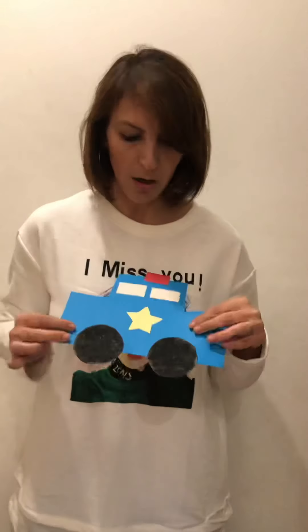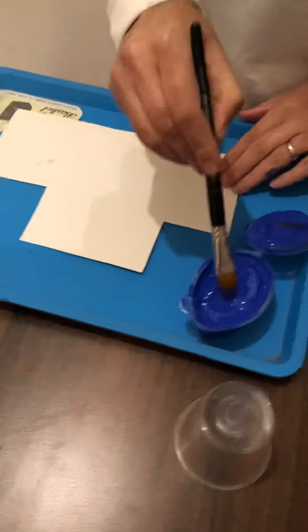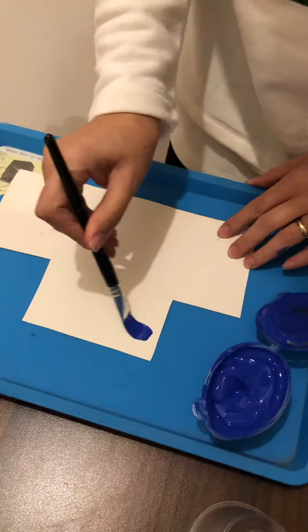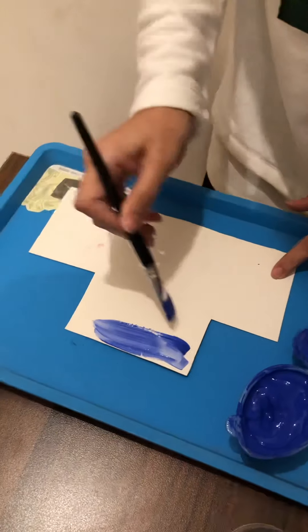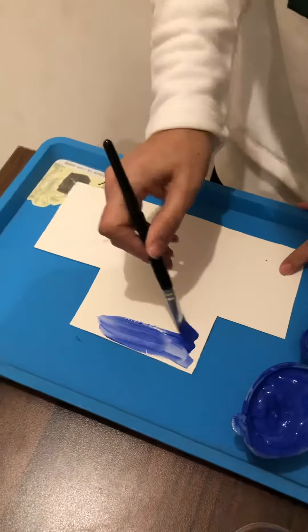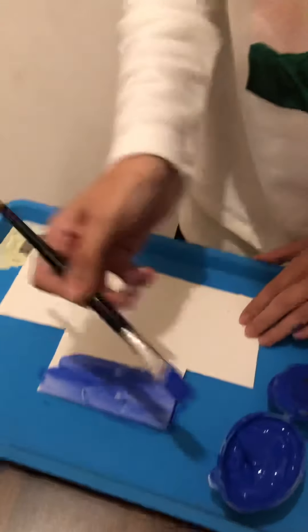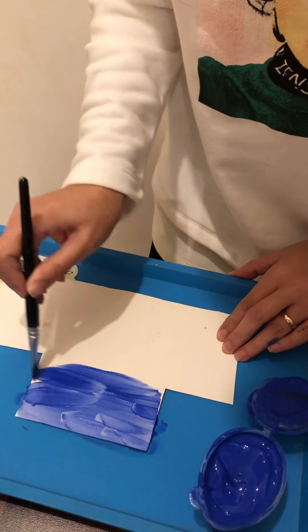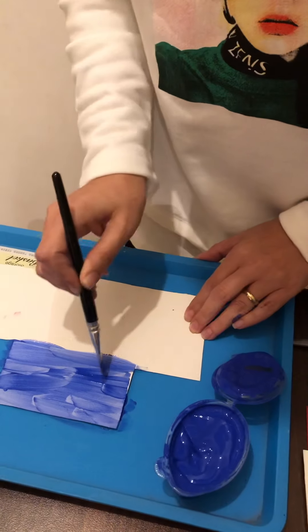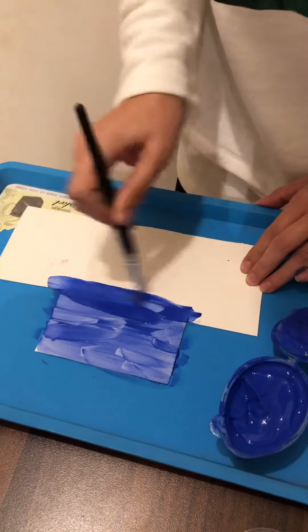The first thing we need to do is color the car blue. Let's start! This is how we hold the paintbrush, just like we hold the pencil. When we're painting, we go left and right. Now if it's a little bit messy, you can put a plastic tablecloth while you're working.